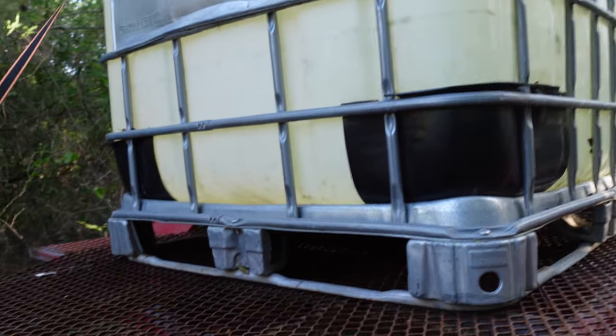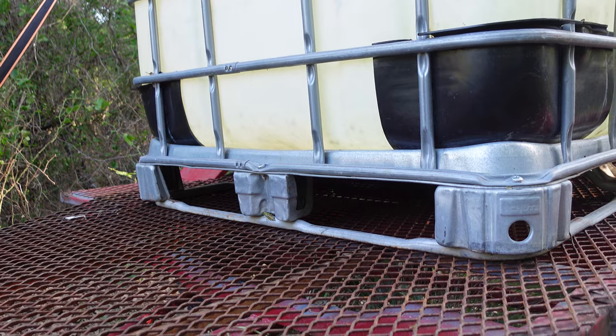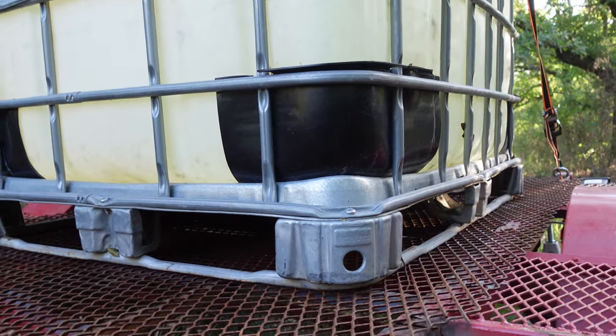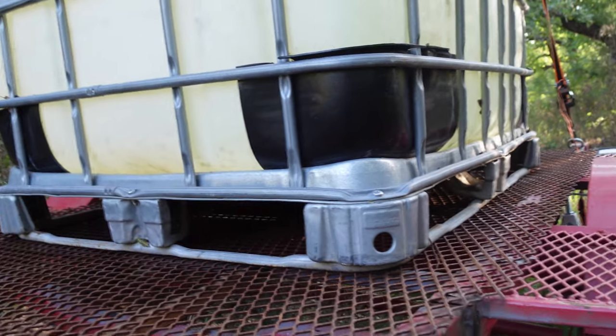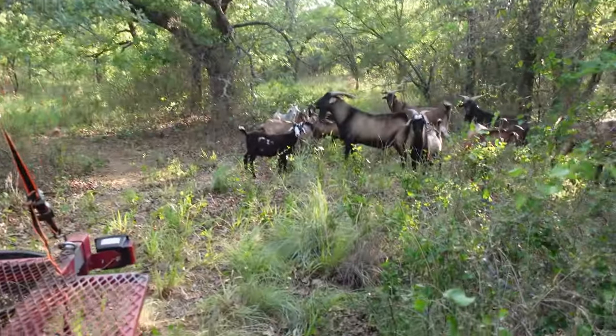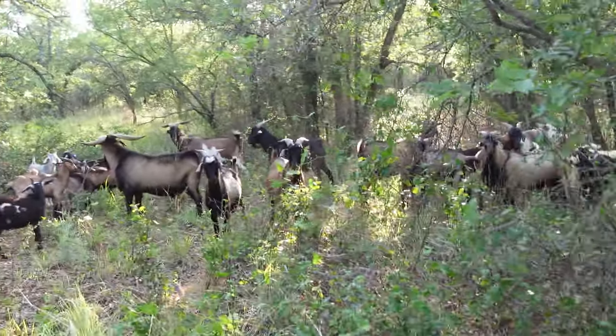Almost 300 gallons in that tank — let's just call it eight pounds a gallon, that's obviously way more than 2,000 pounds. But it's a lightweight trailer and it pulls fine when it's empty. When I fill it up I just put it on these jack stands.